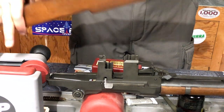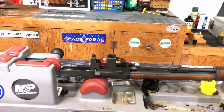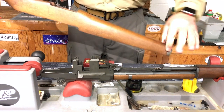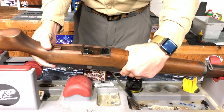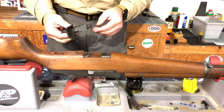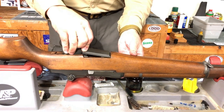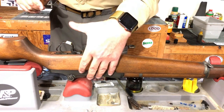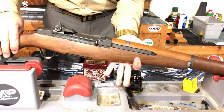The last step is to reattach the stock. I'm just going to put the stock in place just like that and it goes together very easily. The last thing we have to do is reattach our trigger group. You can see there are grooves in the receiver that line up with the surfaces on the trigger group so you know you're putting it in the right place. You can pretty much tell by feel when you have it right — it goes right in there. When you close the trigger guard you should feel it squeezing the stock and the action back together, just like that. And our rifle is completely reassembled.